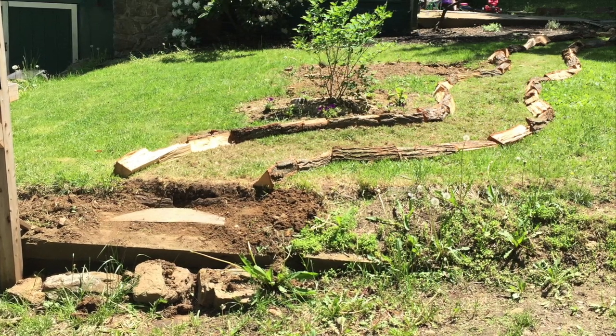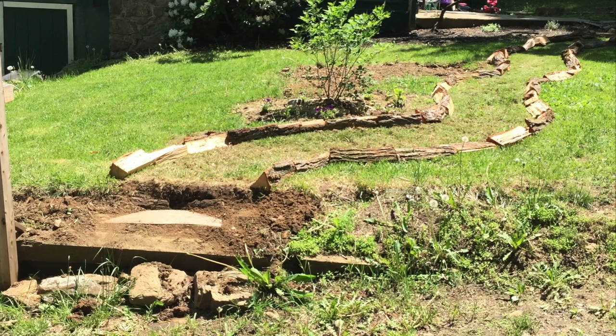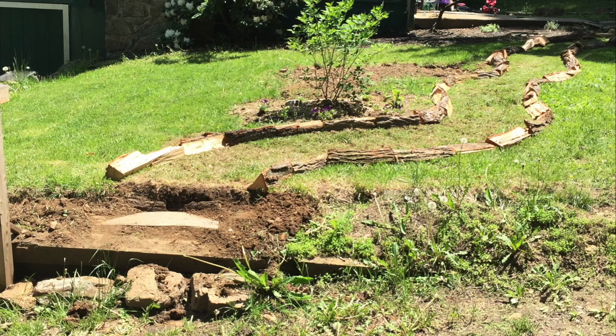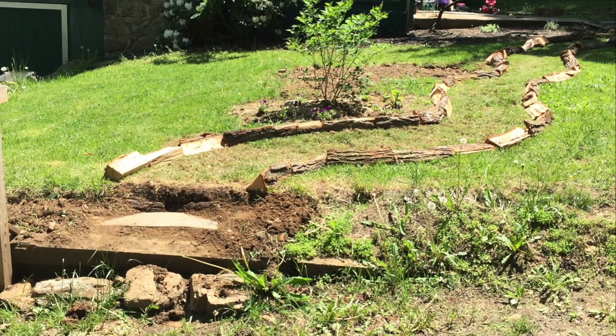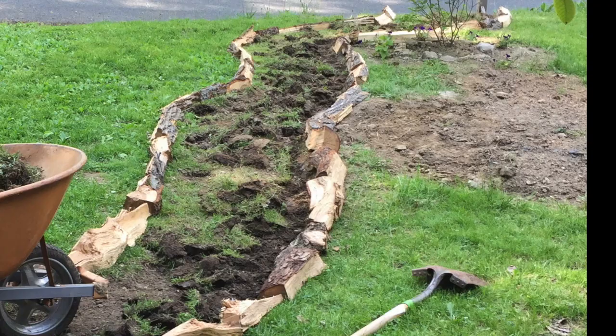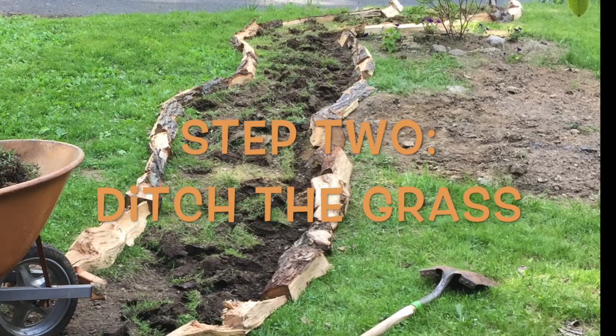You can see how I laid out the logs to create a pathway. I wanted to make a path that went to the mailbox. I started with whatever I had, so definitely use what you have. We had logs from the wood stove, so I decided to use those, and we used some mulch for the pathway — that was really the beginning.